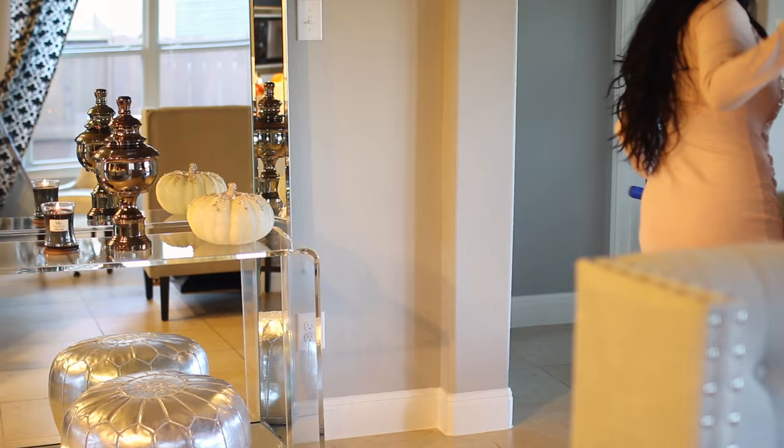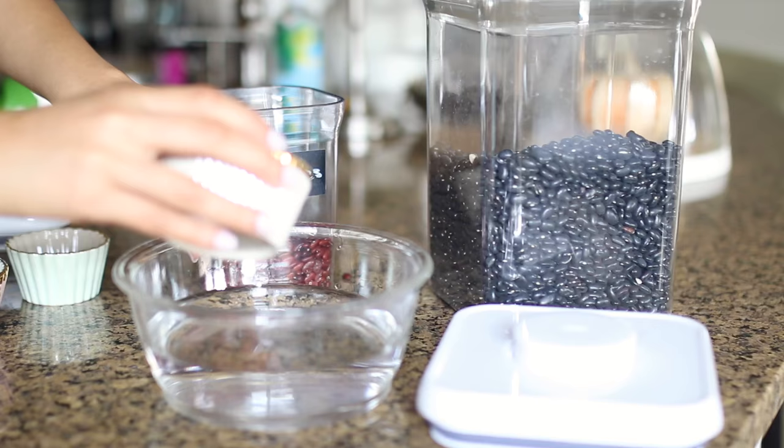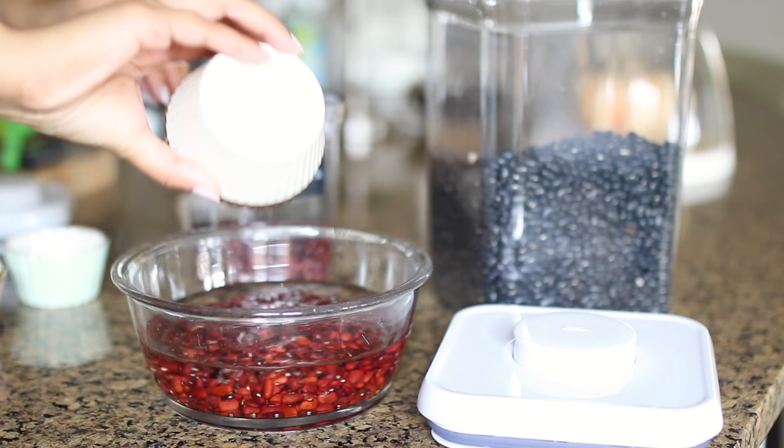While we have that going, we're going to change into something super comfortable and get ready for the rest of the evening. I think chili is one of those meals that definitely says fall and wintertime.